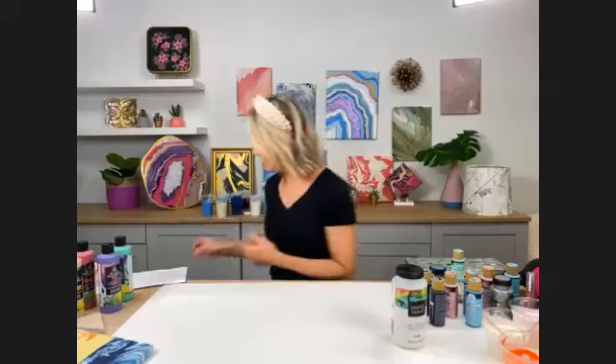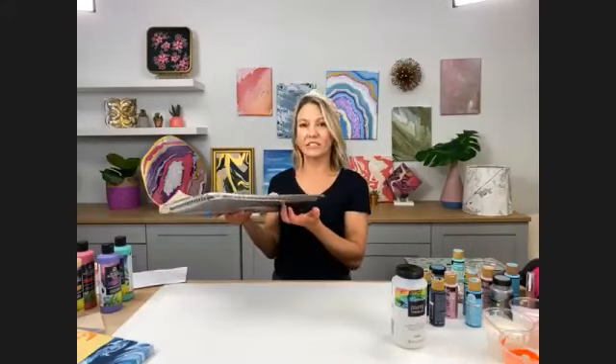We use inexpensive disposable baking pans or trays — these are great to pour into if your canvas is small. We also use plastic spoons, plastic cups, popsicle sticks to stir, and thumbtacks. The thumbtacks hold your canvas off the surface. Make sure your surface is covered well because this is going to get messy. This paint and pouring medium is non-toxic, so I'll just use my bare hands — it washes off with soap and water. I also always have baby wipes on hand.